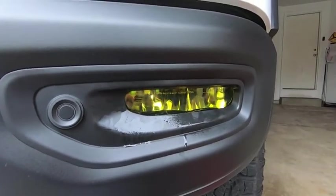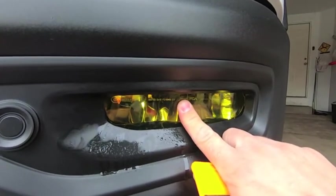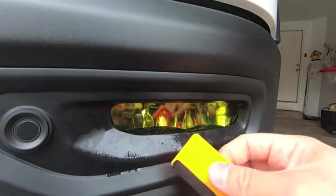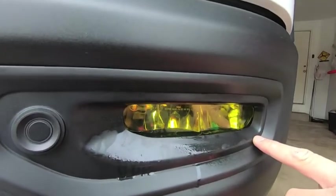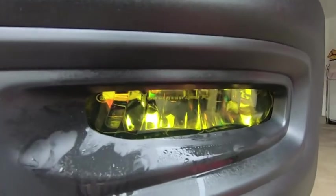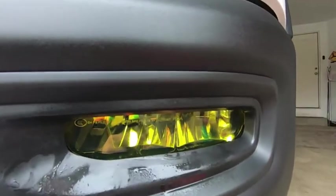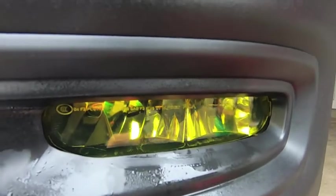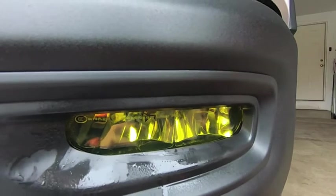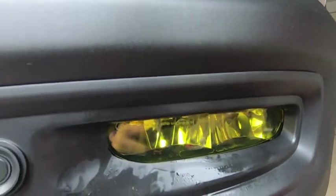I have the Rapid Tac sprayed down and the film loosely on there — you can see it moves around a bit. Now I'm going to take my squeegee, make sure everything is lined up and properly cleared of the bezel so the whole light is covered, and then pull all that liquid out. After squeegeeing, I'll dab it with a microfiber, then hit it with a little bit of low-temperature heat to make sure everything is sealed up nicely, wipe everything down, and we'll take a look.